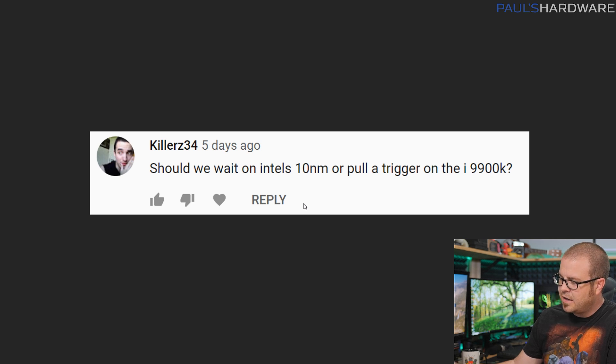Next question from killers34: should we wait on Intel's 10nm or pull the trigger on the 9900K? This is the flip side of last month's question about Ryzen 2000 vs. 3000. Intel should be launching 10nm desktop parts this year — there's speculation we might see something at Computex, but Intel has indicated it'll probably be later in the year. If you're already waiting to see what Intel has next, keep waiting. The 9900K is very expensive, over $500, and when AMD launches Ryzen 3000 mid-year, it will put more pressure on Intel to price competitively.